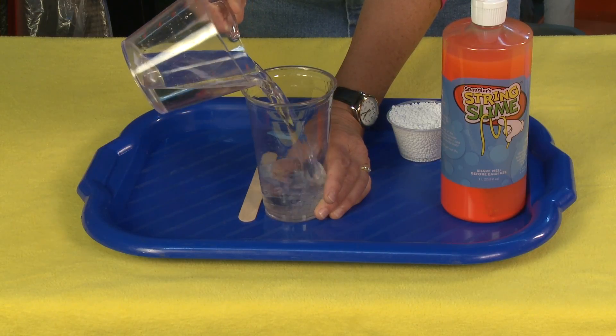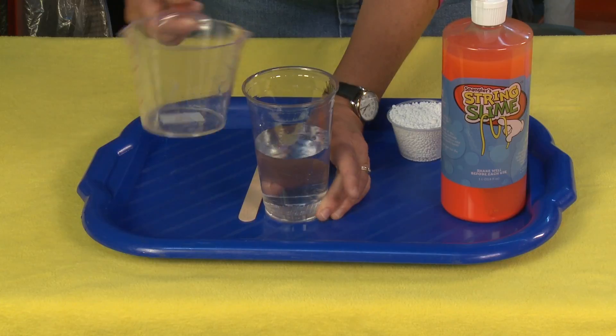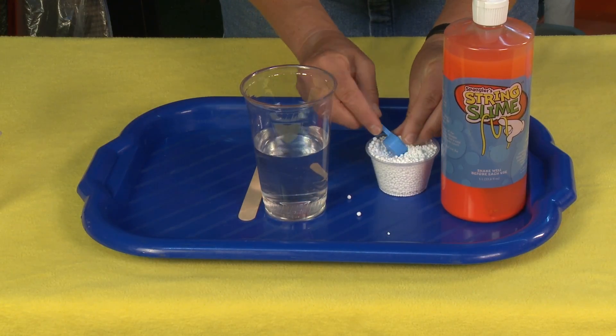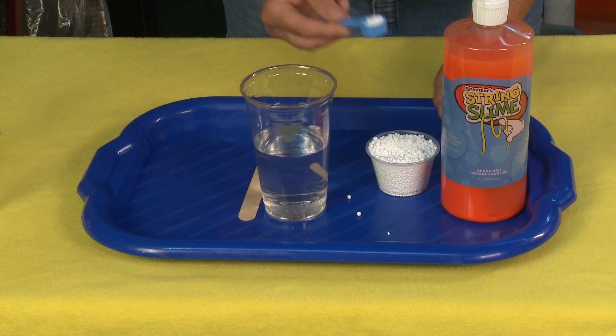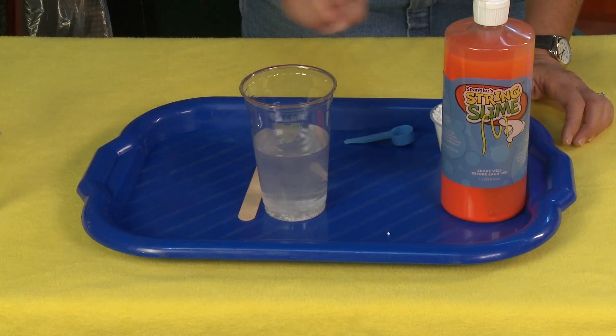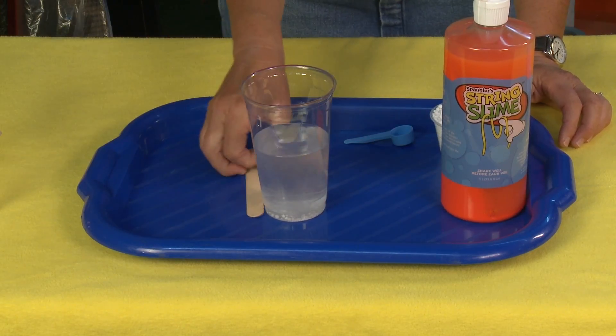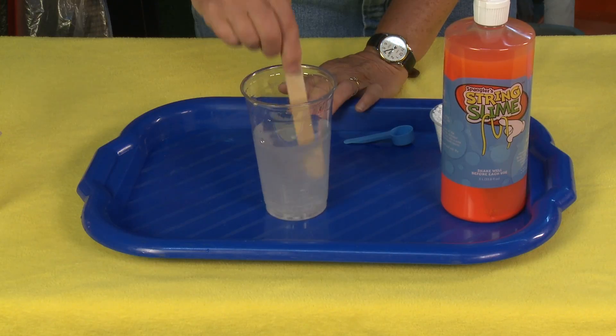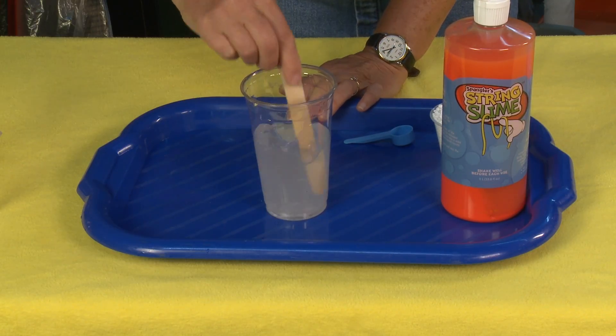I'm going to take eight ounces of water, and then I'm going to take a blue spoonful — which I think is about a teaspoon — of this activator that comes with it. You just pour the activator in, get all the little balls in there, and give it a stir.